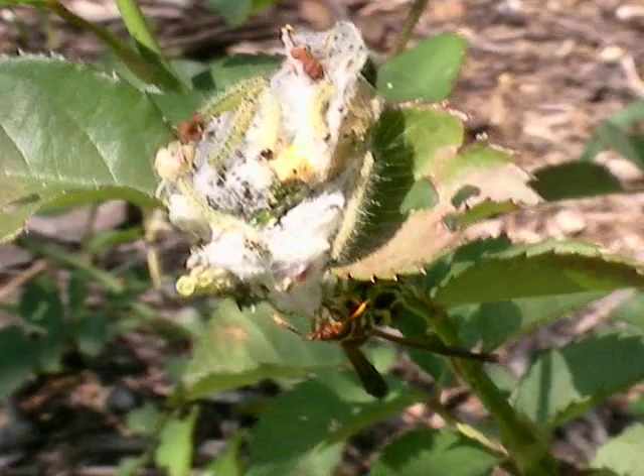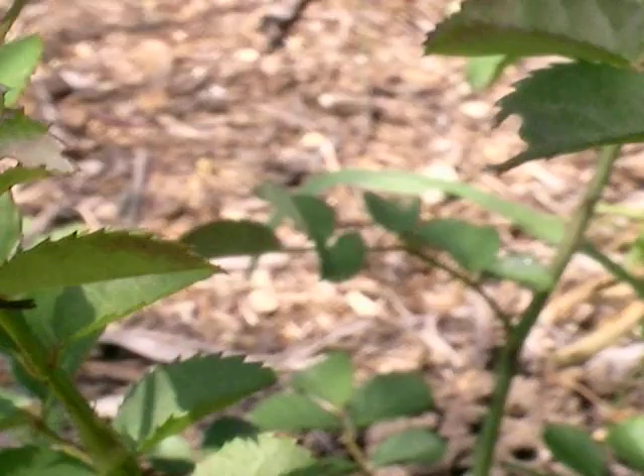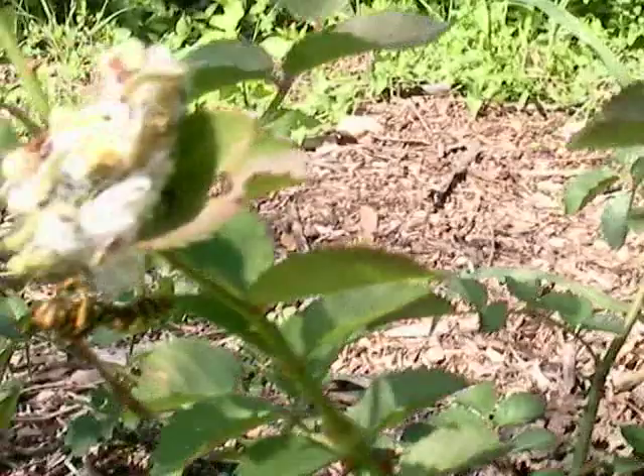Let's see how the wasps put some caterpillars down there. Looks like it's feeding on something else other than the caterpillars. So if you want to eat the caterpillars, you can see the caterpillars there.